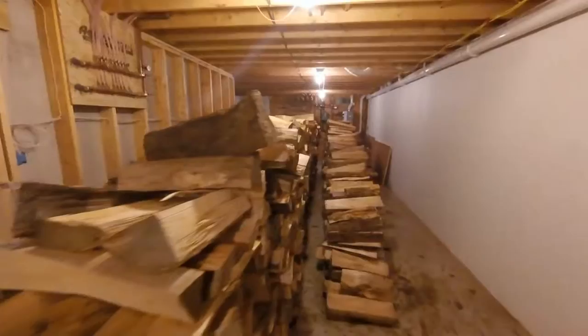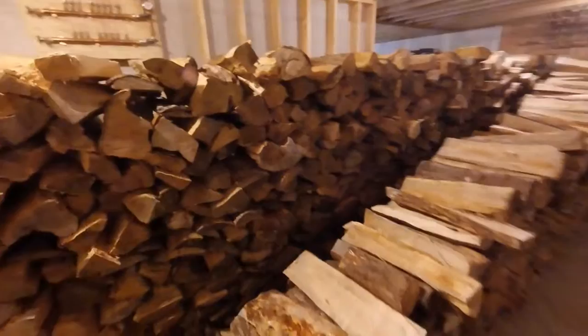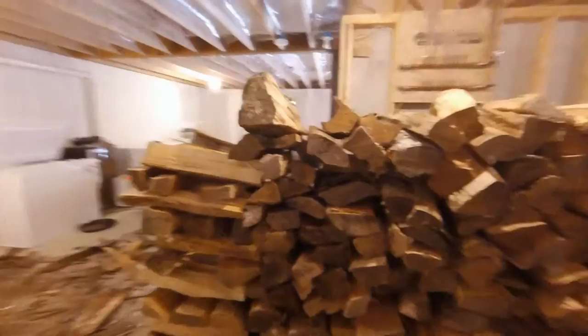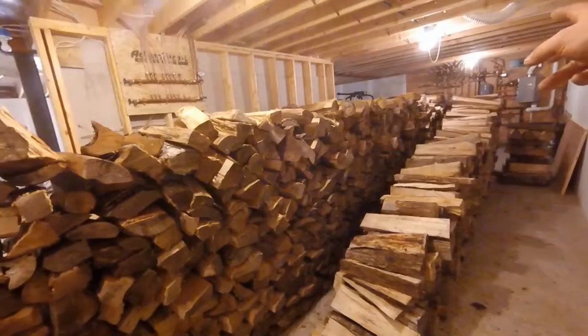She did a good job stacking down here. I helped her out, but she did most of the stacking today — my daughter did. We're looking at about 4 to 5, roughly 4½ to 5 face cord out of one of those Holtzmites of 20 to 22 inch wood, ballpark.